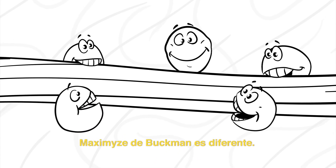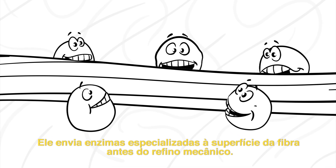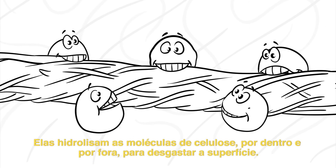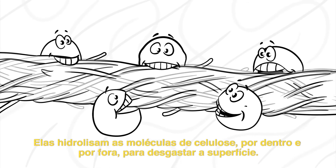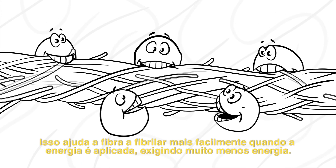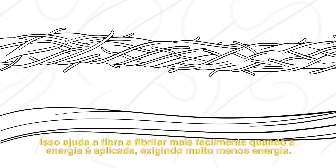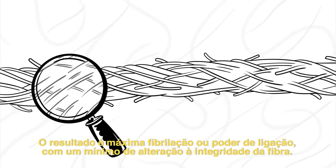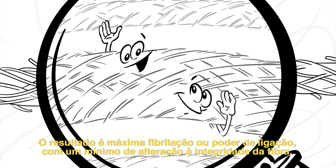Maximize from Buckman is different. It sends specialized enzymes to the surface of the fiber before energy is applied. They chew at the cellulose molecules inside and out to rough up the surface. This helps the fiber fibrillate more easily when energy is applied, so a lot less energy is needed. The result is maximum fibrillation or bonding power with minimum disturbance to the fiber's integrity.